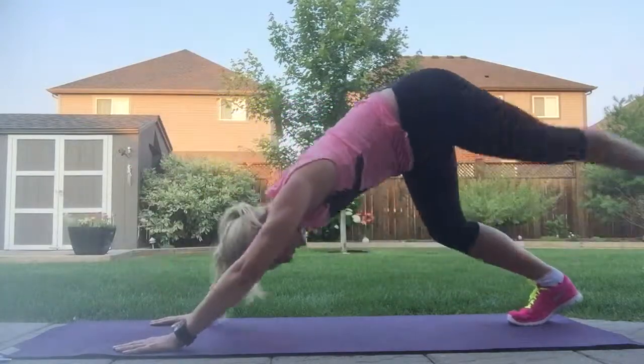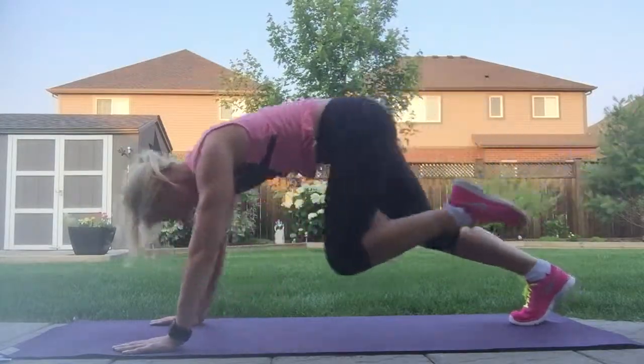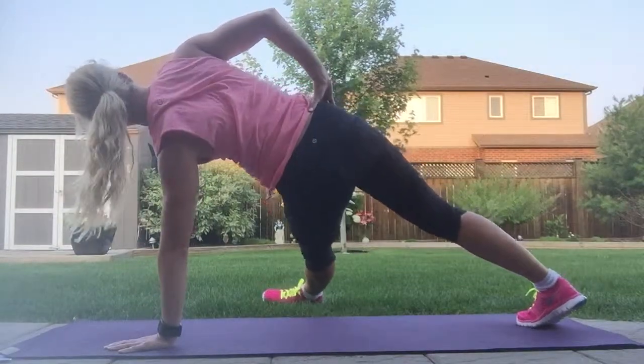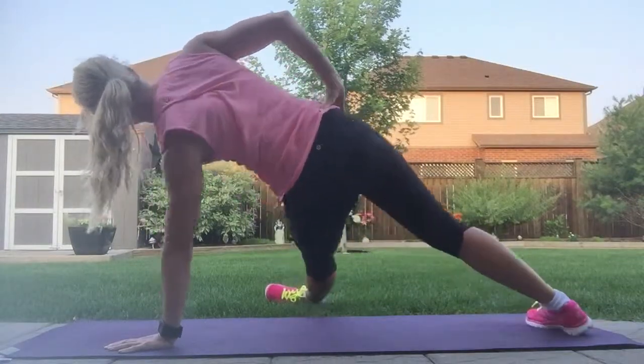Exhale knee to nose center. Inhale it high, exhale same elbow same knee. Inhale it high and exhale — we'll spin around the other way again. Step through, lift the arm up. Eight hip drops here: eight, seven, six, five — stay super tall.